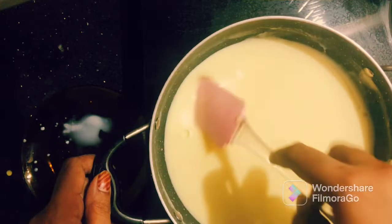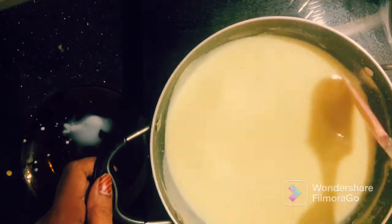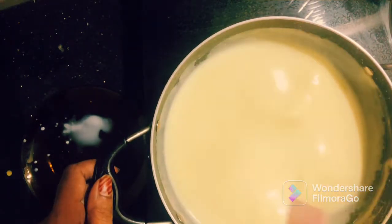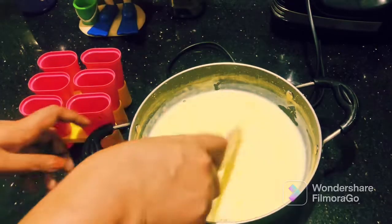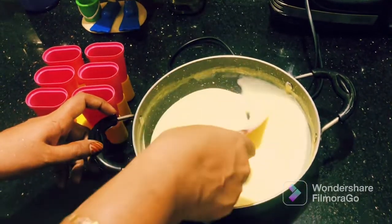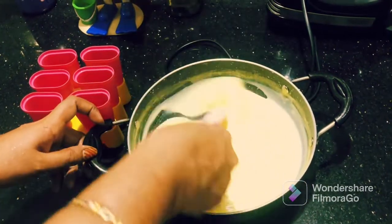When we get a thin consistency, we will turn off the heat. After the custard mix thickens, turn off the hot pot. Now we will check the consistency of the custard mix.